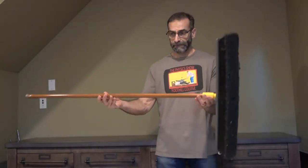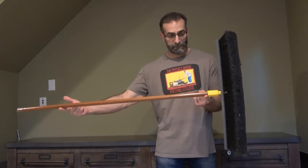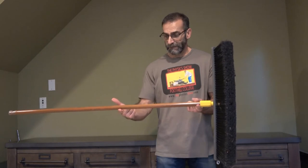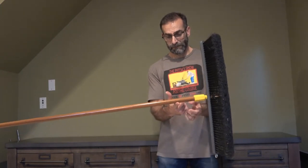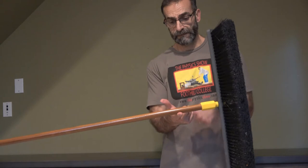Here I have an ordinary push broom. I'm going to find the center of mass by sliding my fingers together along the handle. They end up at the balance point — the center of mass of the broom.